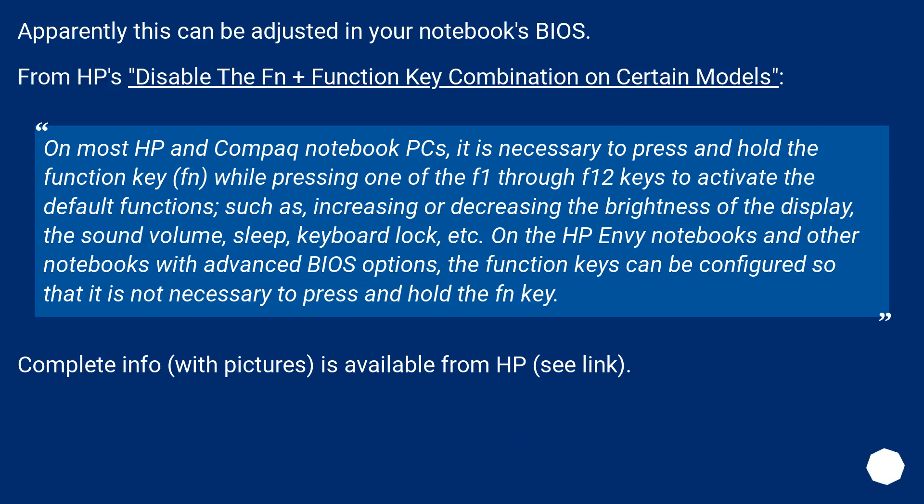Apparently this can be adjusted in your notebook's BIOS. From HP's documentation on disabling the Fn plus function key combination on certain models: on most HP and Compaq notebook PCs, it is necessary to press and hold the function key (Fn) while pressing one of the F1 through F12 keys to activate the default functions, such as increasing or decreasing the brightness of the display, the sound volume, sleep, keyboard lock, etc.